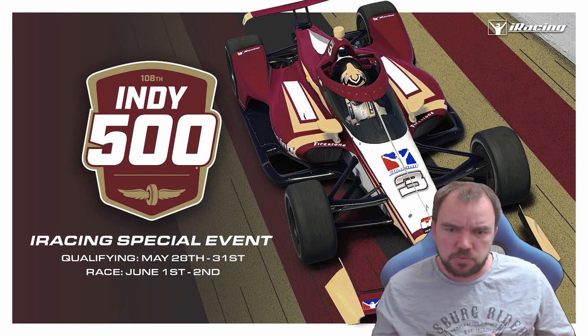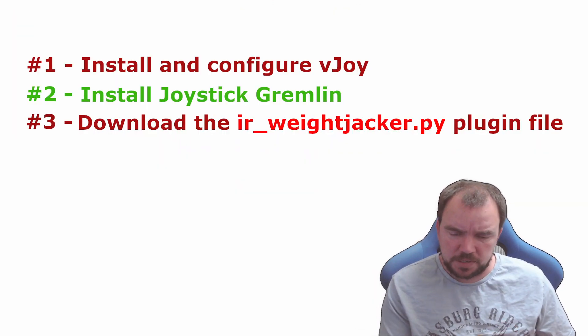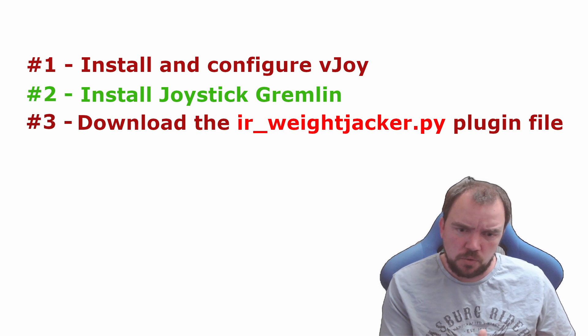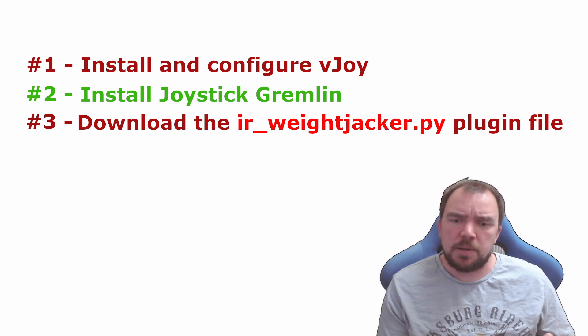Before we get started you'll need to have a few things set up. Number one, install and configure vJoy with at least 41 buttons. Number two, install Joystick Gremlin. And number three, download the irweightjacker.py plugin file.